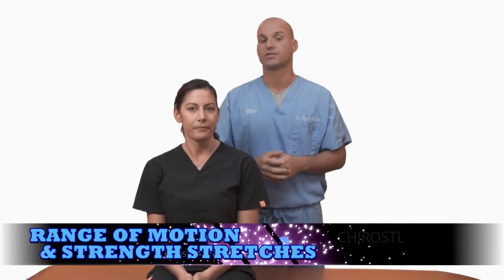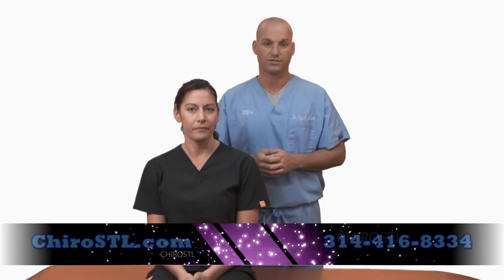Post isometric relaxations of the cervical spine are a phenomenal exercise and most of the time are overlooked. When we're often at the gym, you see people exercising their arms and legs through motion, but you never see them exercising their neck. We're going to work on range of motion and strength simultaneously with this exercise.